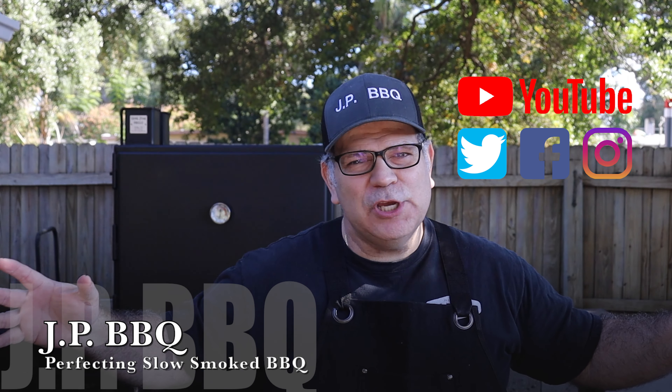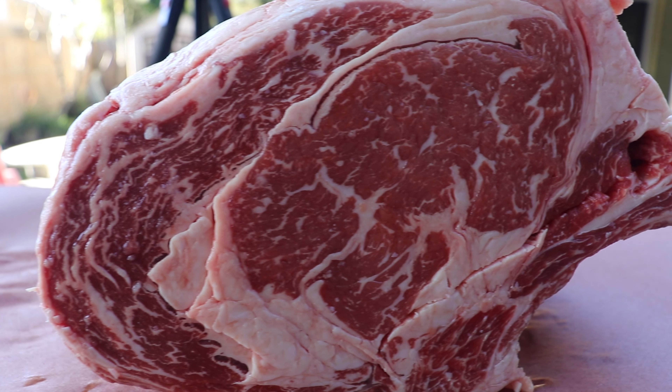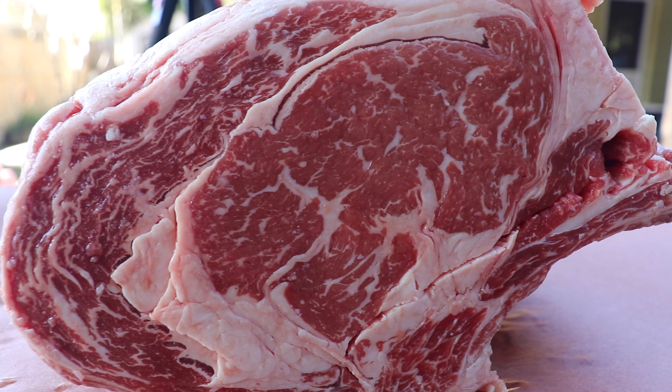Hey, what's up everybody? Welcome back to JP BBQ. I appreciate you guys tuning in. Today we're firing up the Lone Star Grills offset smoker. We're going to do a beautiful bone-in prime ribeye roast. You guys can too. Let me show you how this prime ribeye roast comes out, doing it JP style. Check it out.